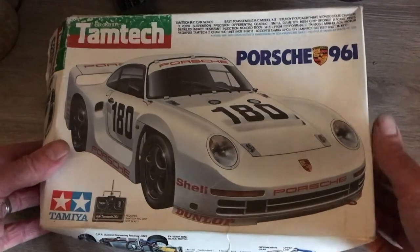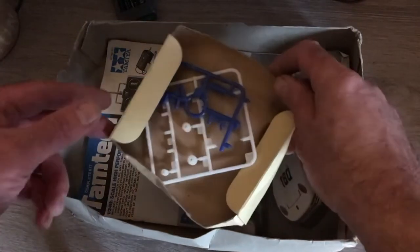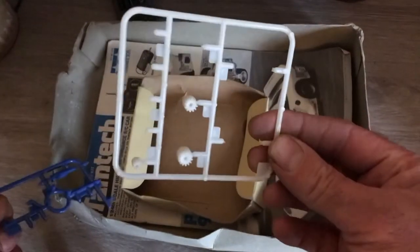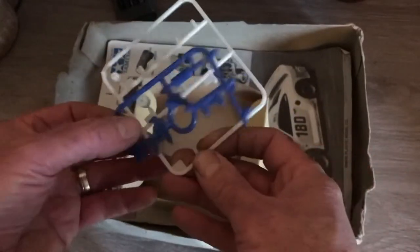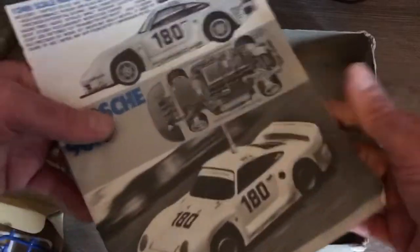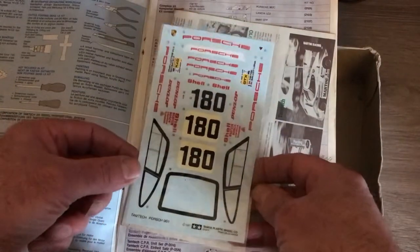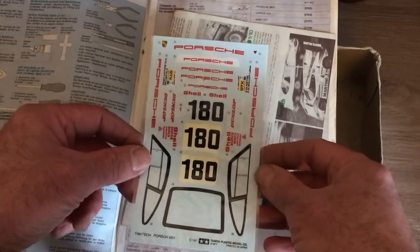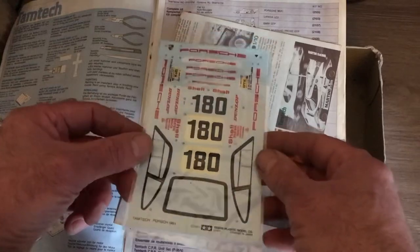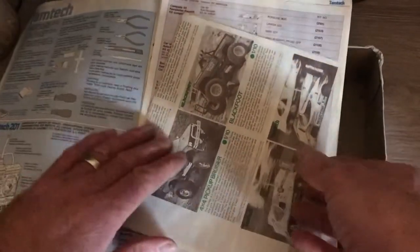Now let's have a look at what we've got inside. Here's the original instruction manual. And here are the decals that I've still not used. I do plan to do this as box art again so I may use those — they're quite old but still possibly usable as they're still in the plastic film.